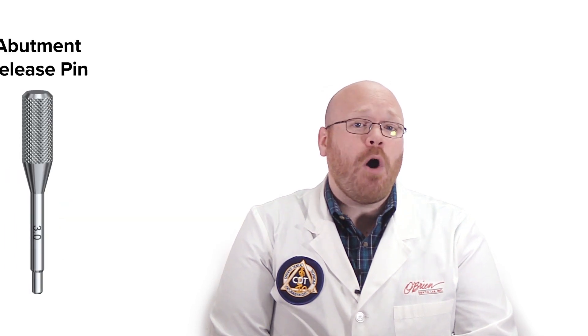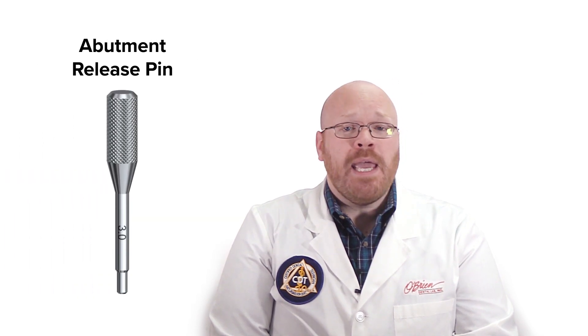The first tool in this kit is called the Abutment Release Pin. It works for all Nobel abutments and it's quick and easy to use, so it's typically going to be the best tool to start with for all abutment types. The release pin is inserted into the abutment and then gently rocked back and forth to loosen the abutment from the implant. Once you feel the abutment loosen, it can be lifted out of the implant.